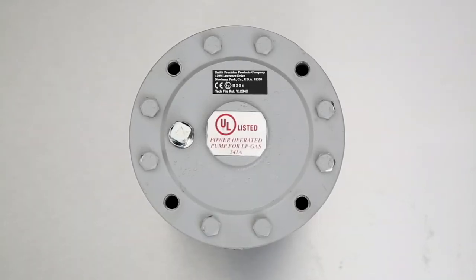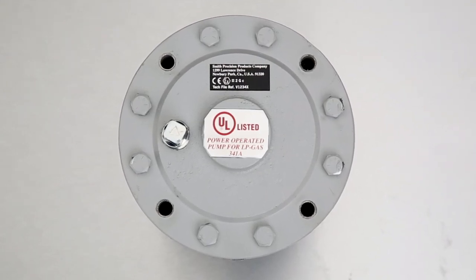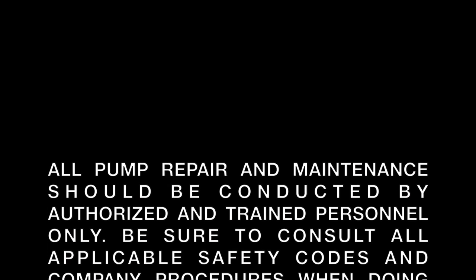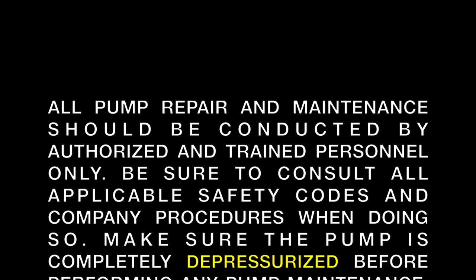This video will discuss the E-Series pump cover rotation for different bypass valve options. All pump repair and maintenance should be conducted by authorized and trained personnel only. Be sure to consult all applicable safety codes and company procedures when doing so.